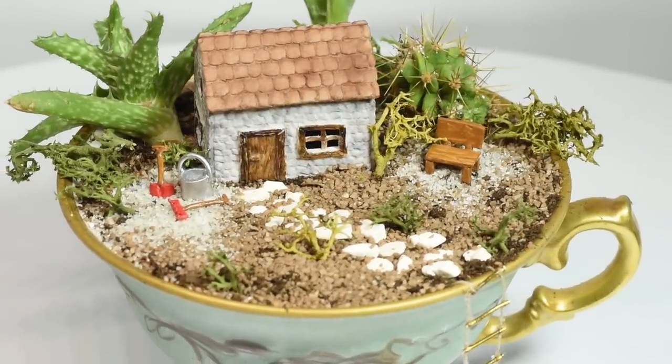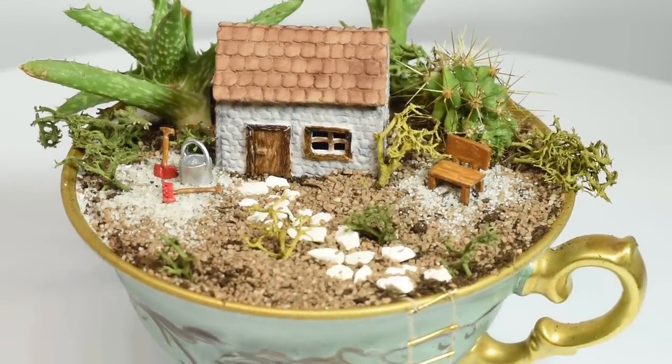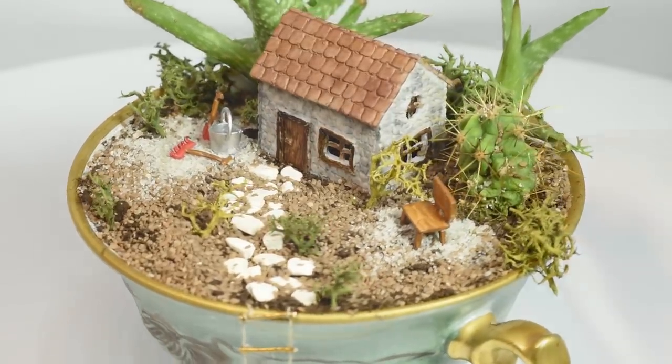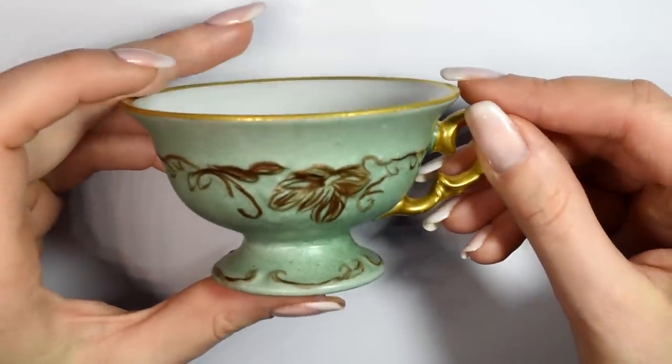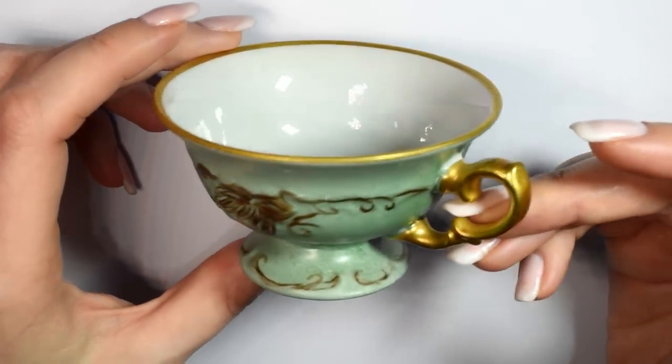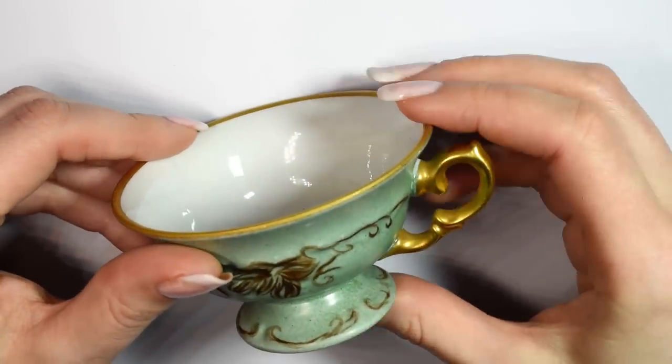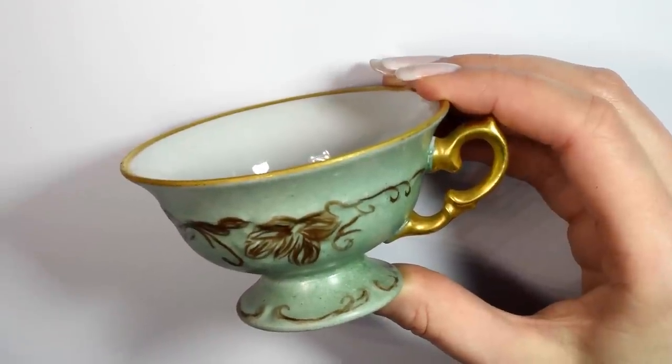You can customize this project however you like by making different elements to go in. The first thing you do to start this project is to choose your cup. This defines how big you need to make your elements. I used this cup that I got from a thrift store, so it was second hand.